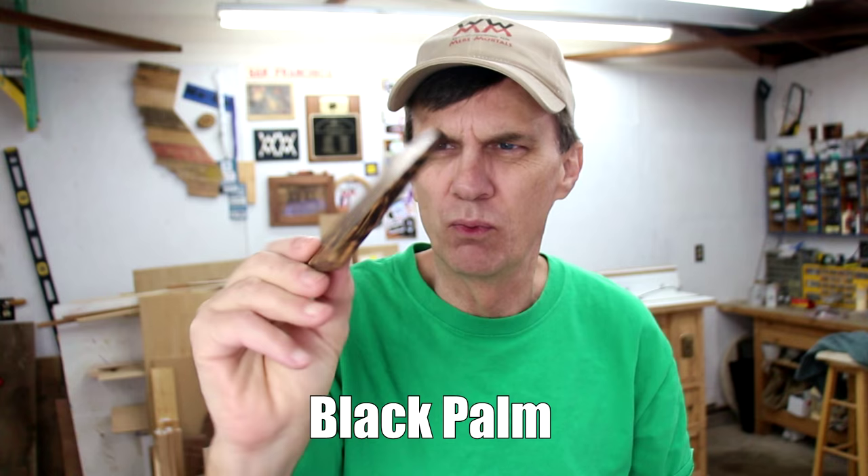If you're gonna make these, you might as well make a whole bunch because they're so simple. I made this one out of a 2x4. This is black palm which is really difficult to work with but it looks kinda cool. This orange colored wood is Paduk.